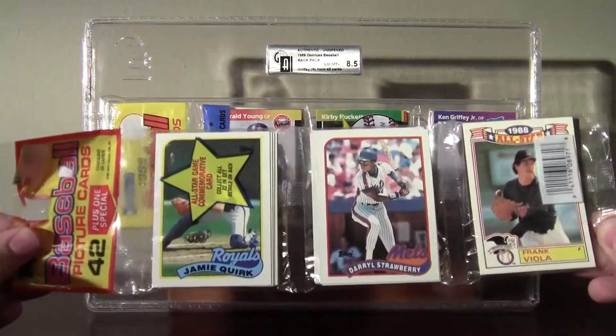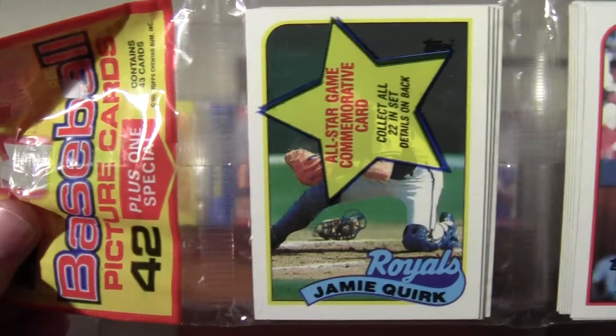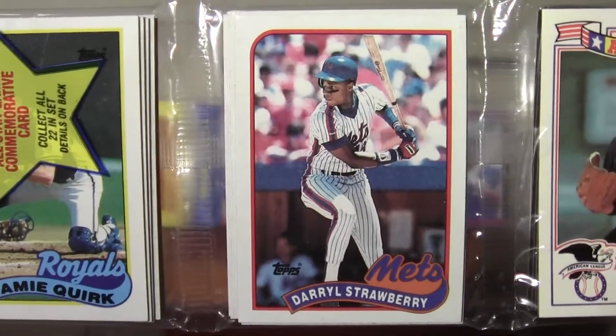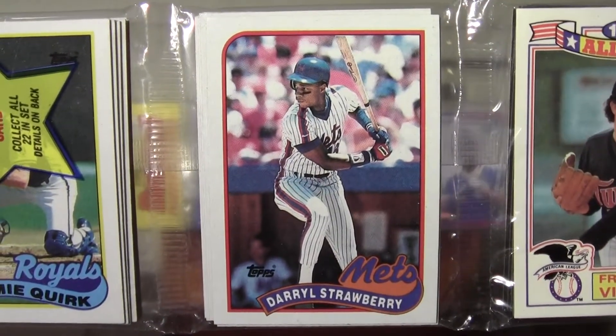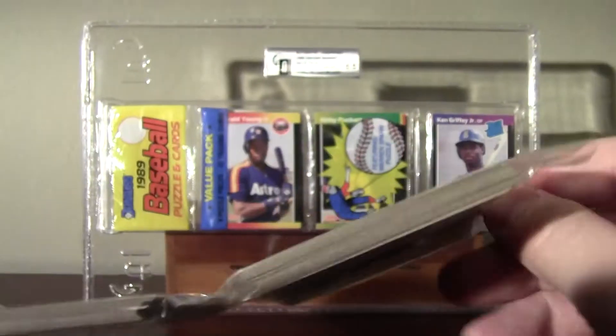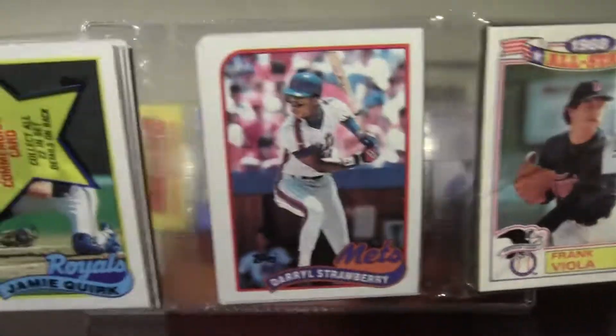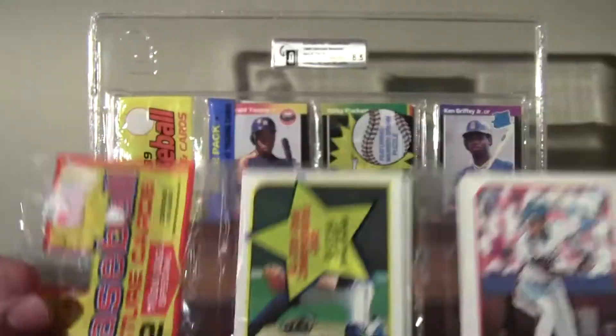We got this '89 Topps that I bought new and kept it unopened, because front and center it's got Darryl Strawberry. Also got a Frank Viola on the back, Mike Greenwell All-Star, and another '89 rack pack.